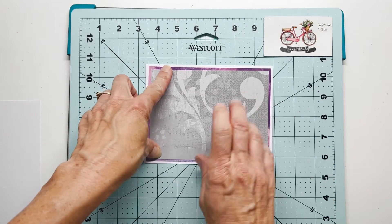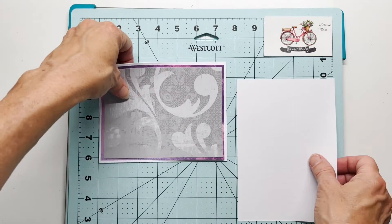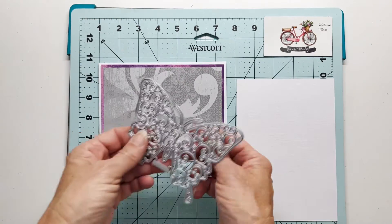You can see this particular gray mat has a little bit of a pattern to it, and then I will also be using a piece of white cardstock.